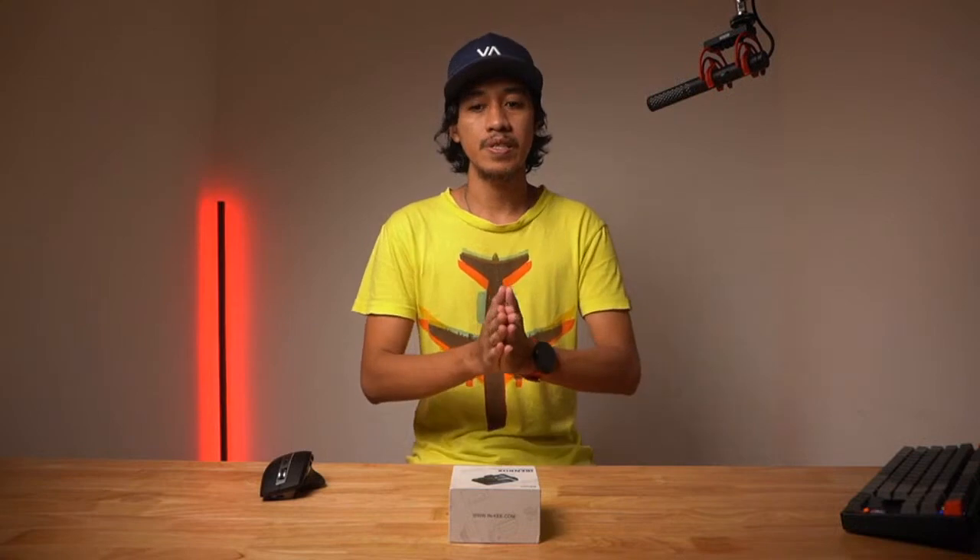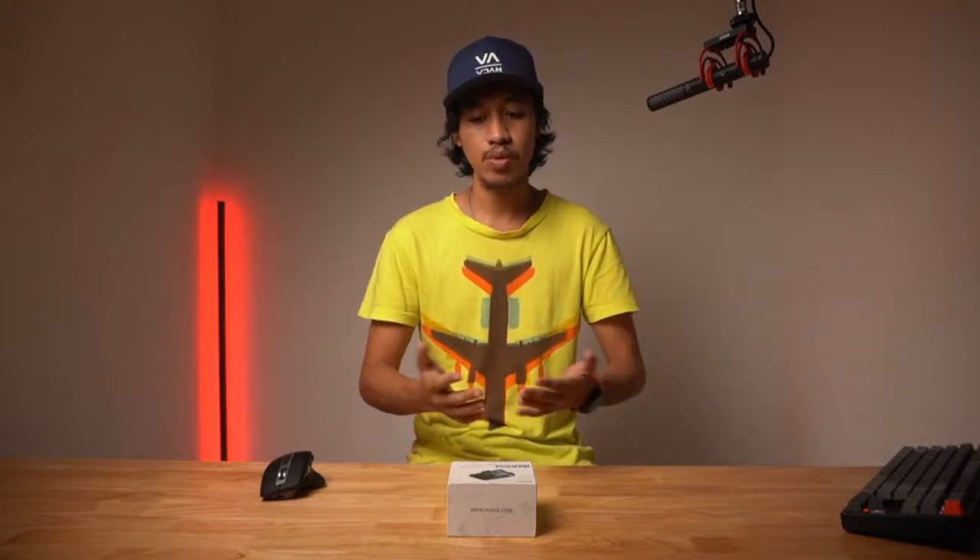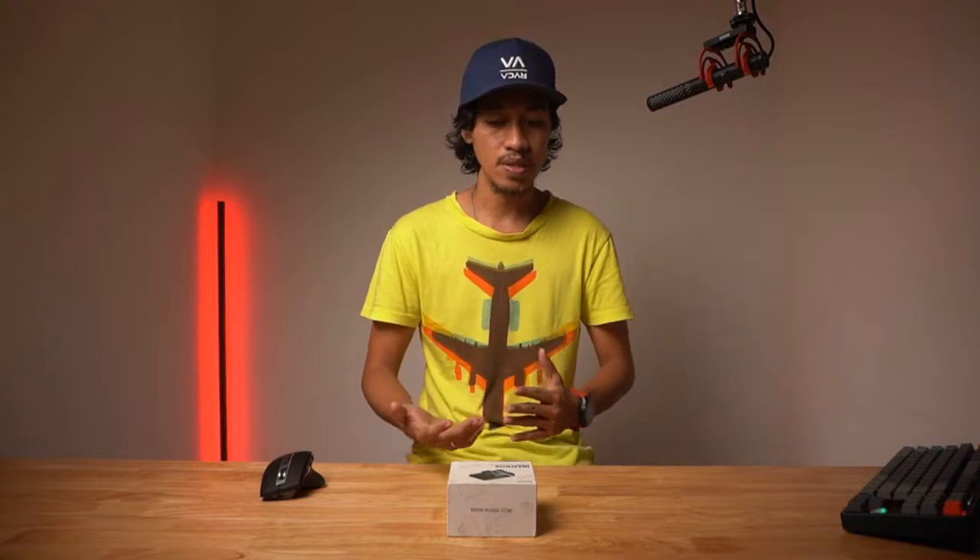Hey guys, we're back. Thank you for tuning in. This is Elton Juquino of Hobbies and Collection. For today's video we are going to unbox and review the Inki BenBox. This is Gear Talk and Tech Reviews, and for today's episode we are going to discuss the functionality, what's inside the box, and my impressions about this device.